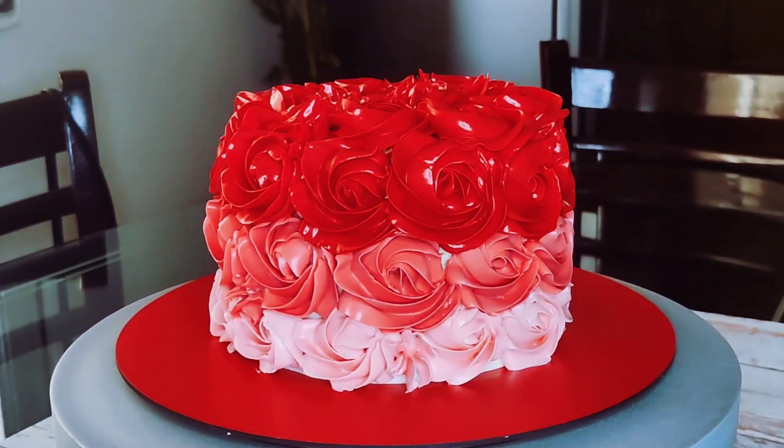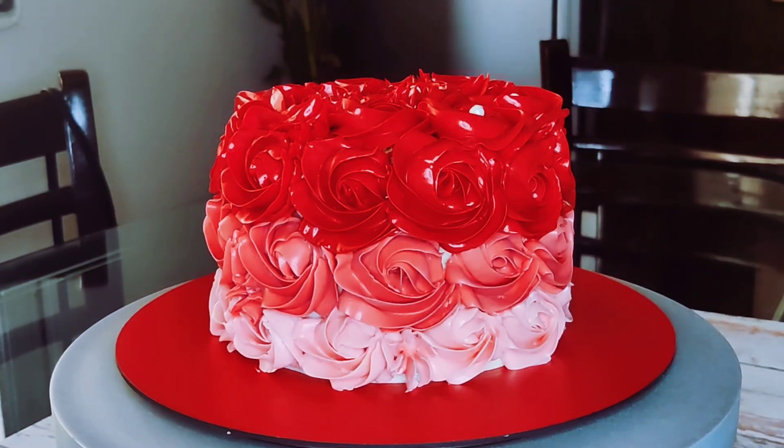Adding few pearls in the center of the rosette just to make it more beautiful.